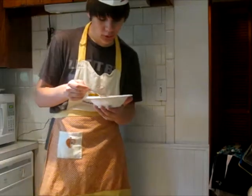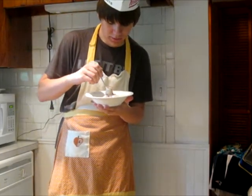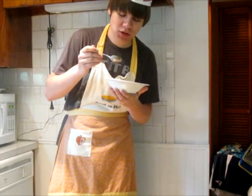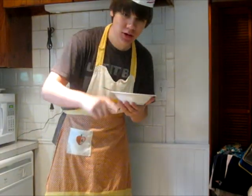Thank you for watching Sam's Cooking Show. I hope that the ice cream was delicious. Make sure to watch us next time.